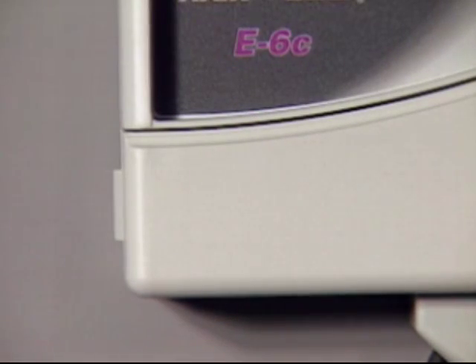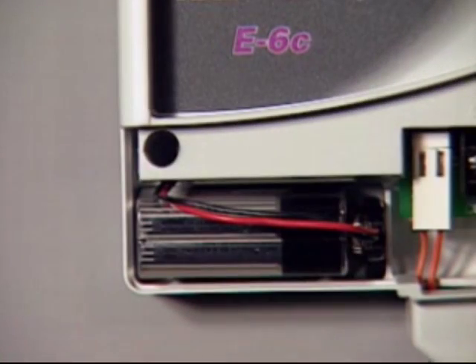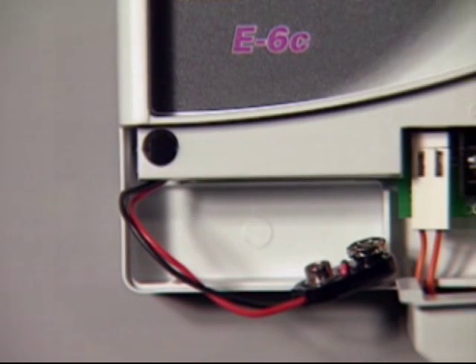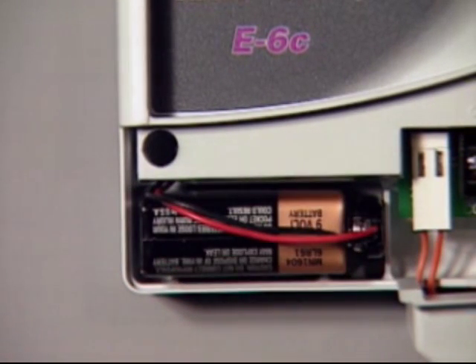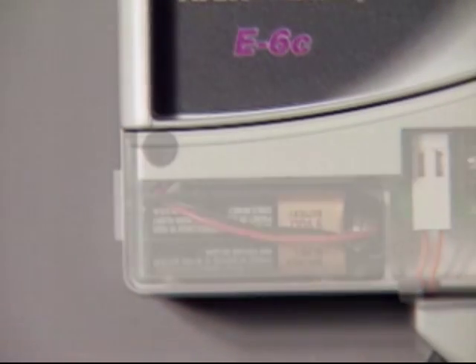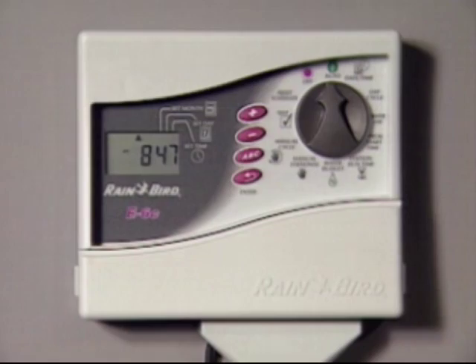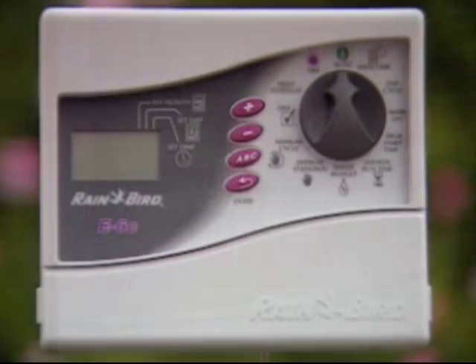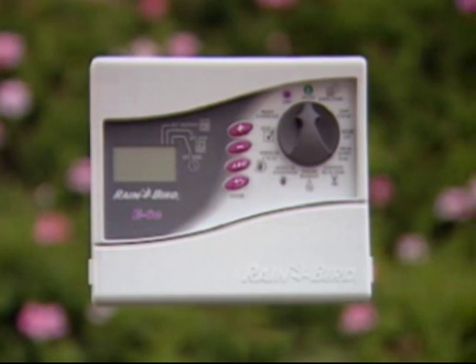In case of a power outage, the EC controller has a battery backup which retains the time, date, and programming information. To ensure an uninterrupted power supply, replace the 9-volt alkaline battery every year. Your EC controller is a multi-program timer that can be very flexible. If you have any further questions, consult the manual for details or call your Rainbird professional.